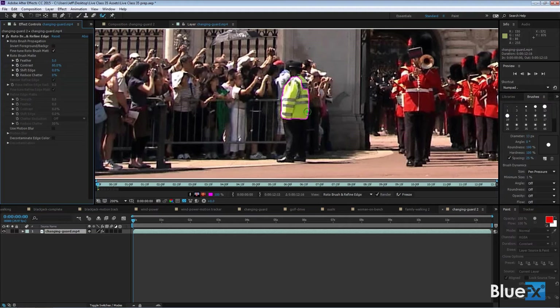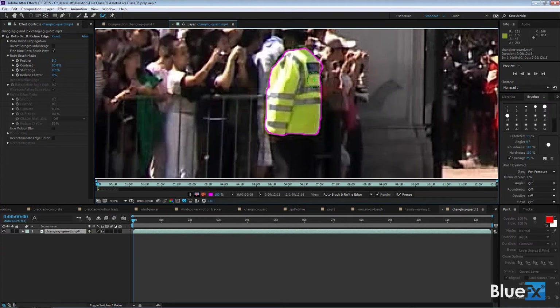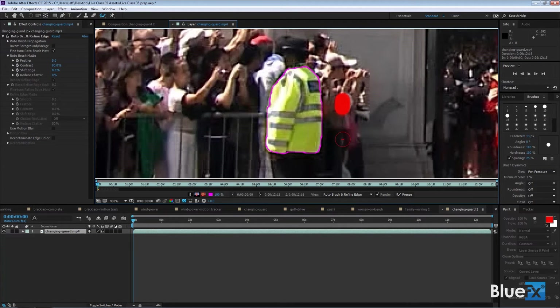The magenta line shows the edges it found, but it missed the upper part because it sees that as different from the brighter color. I brush there to include it too, but then it went a little too far. I'll zoom in with Ctrl/Command plus. To remove something, hold the Alt/Option key — the brush changes to a red minus — and drag there to get rid of that bump. You can also Alt/Option-drag over background areas to tell After Effects that nothing like that should be in your selection.